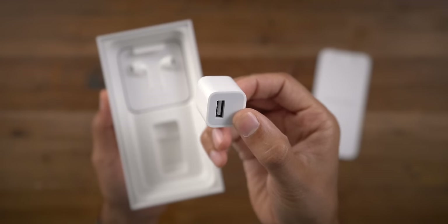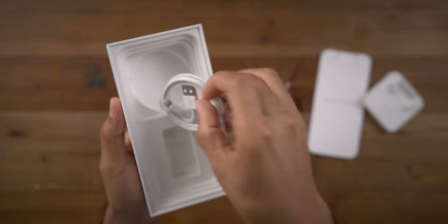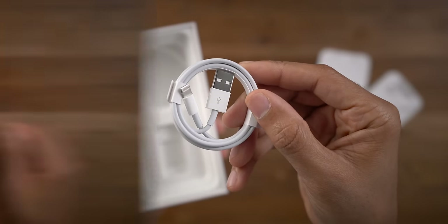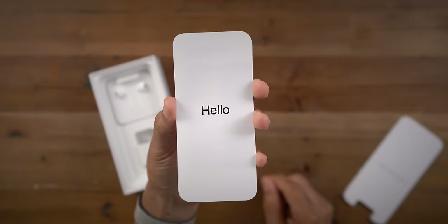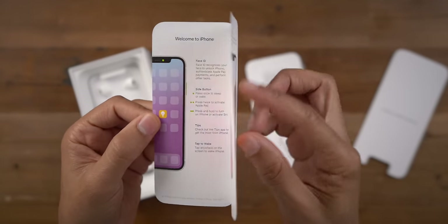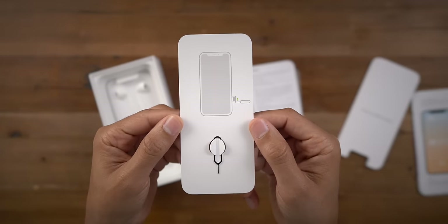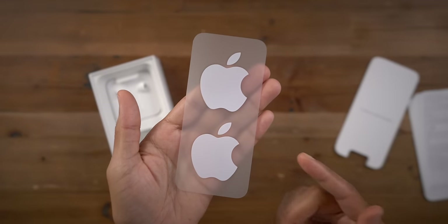You don't get the faster adapter inside the iPhone 11 box like you do with the iPhone 11 Pro. You also have a lightning to USB cable. Inside the packet, you get your getting started guide with some basic general tips on how to use your phone, a SIM eject tool, some regulatory information, and of course your Apple stickers.